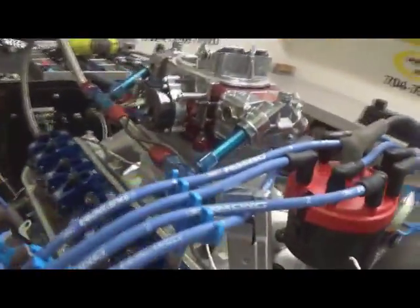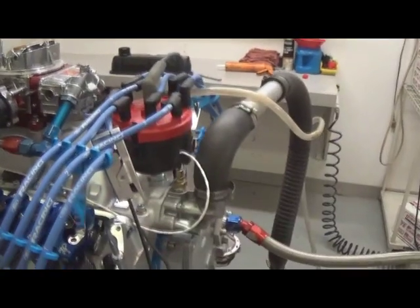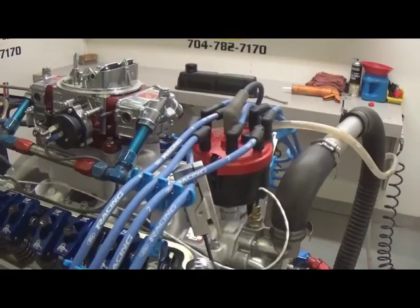Naturally, when you receive the motor it will include documentation of the dyno, spec sheet, all the clearances, torque specs. Even though we dyno it and check all the timing and stuff, we highly recommend putting the timing light on when you start it and verify the timing.